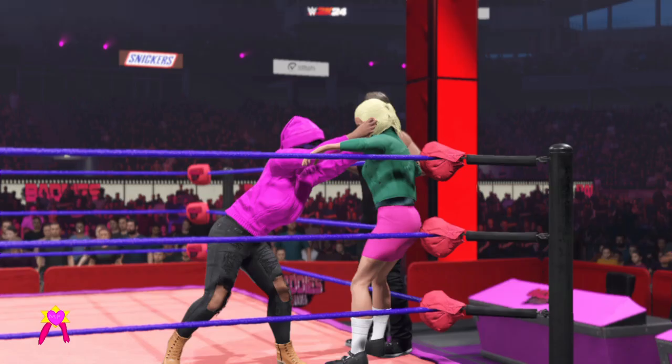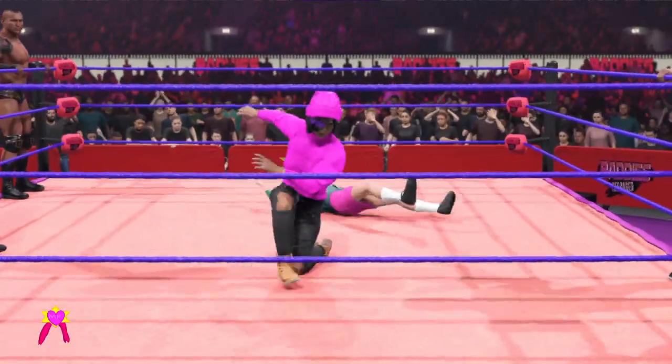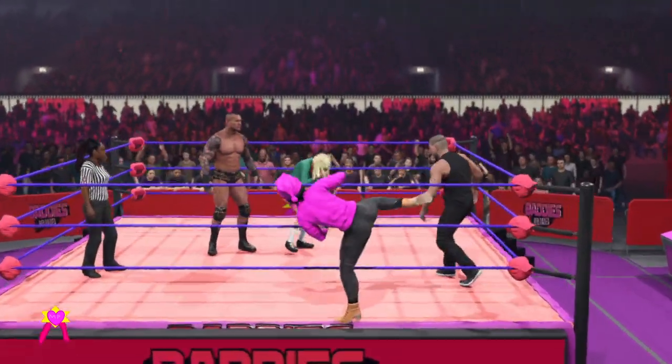She hit the corner hard. On the second rope. Engineering out of the corner. She tagged out, but if you ask me, I think her opponent wanted a break too.